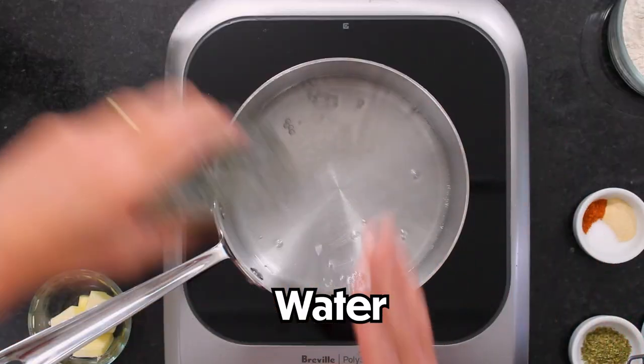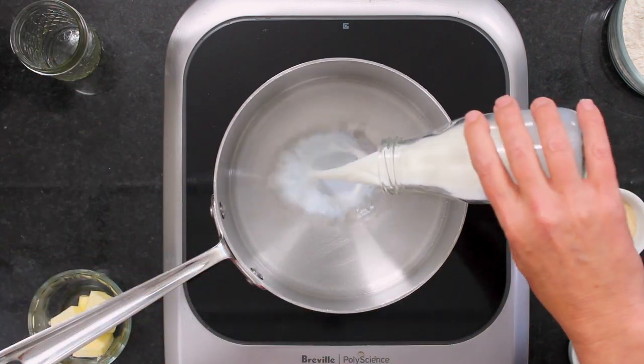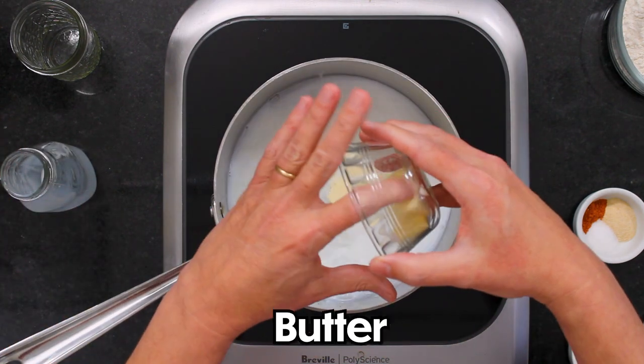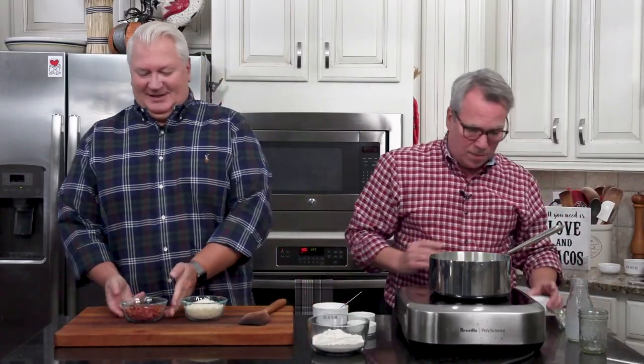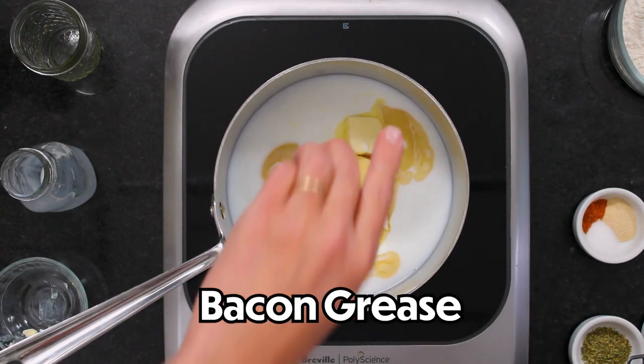I'm going to get started. We've got a half a cup of water pouring into a medium-sized saucepan over medium heat, a half a cup of milk, and then we're going to add four tablespoons of unsalted butter. We also cooked up some bacon and I'm using the rendered grease from that, because bacon grease is delicious.